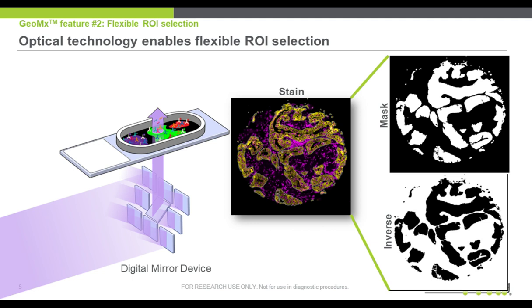Shown here in the middle is an illumination pattern based on the morphology of the tissue. The tumor region is stained with the visualization marker cytokeratin, colored in gold here. A tumor mask is created to profile the tumor region only, and then the inverse of this mask is created to profile the microenvironment.